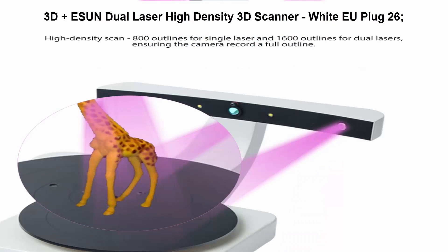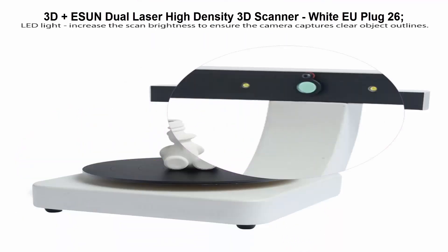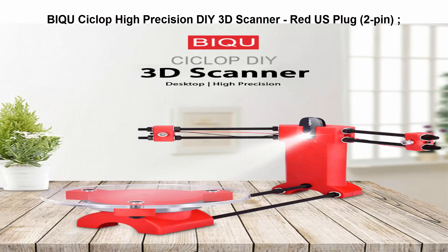It offers 800 outlines for a single laser and 1600 outlines for dual lasers. Top 3: PIC Wicyclop High Precision DIY 3D Scanner, Red US Plug 2 Pin.